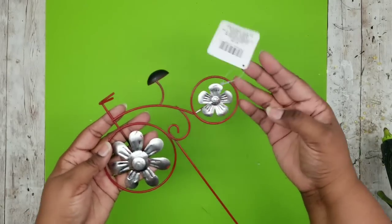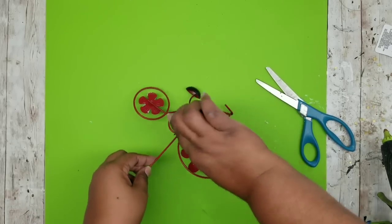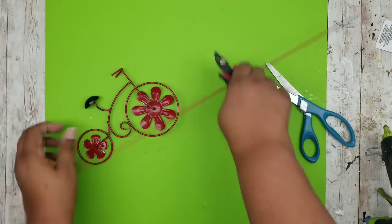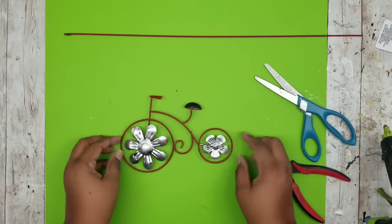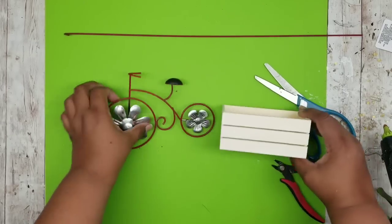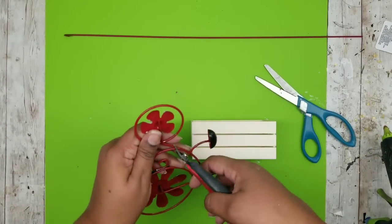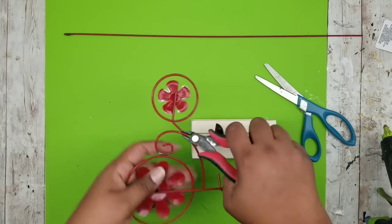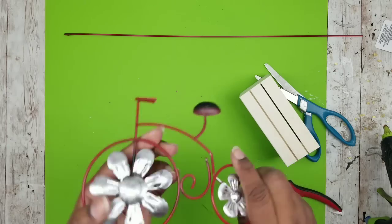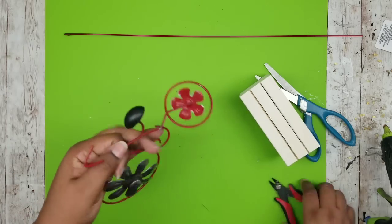We're going to start with the bicycle and go ahead and remove those tags and also remove that large stake. I did this with a pair of wire clippers, but if you bend it back and forth it does snap right off. Then I'm going to grab the crate, because it will have to be attached to the bicycle. I decided to detach that connecting piece between the front tire and that middle piece, as shown here.